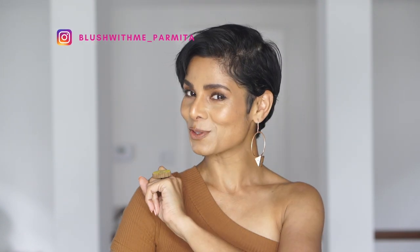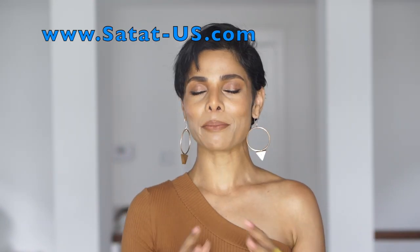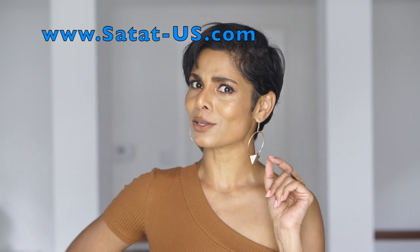In the first two shots I want to shoot jewelry shots for my Satat brand, so the focus needs to be more on my jewelry, especially my ring. I do have a jewelry brand — it is woman-owned, sustainable, wooden, handmade, lightweight, minimalistic, and statement. You should look it up at satat-us.com.